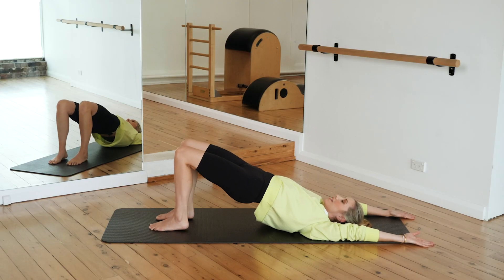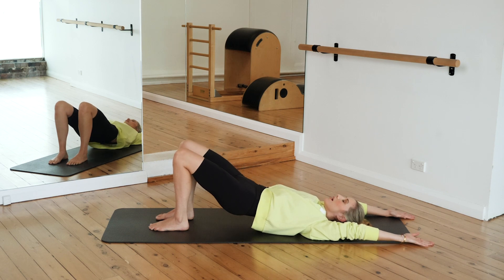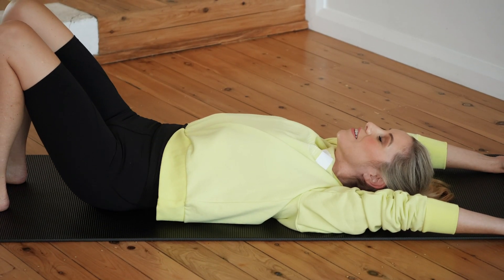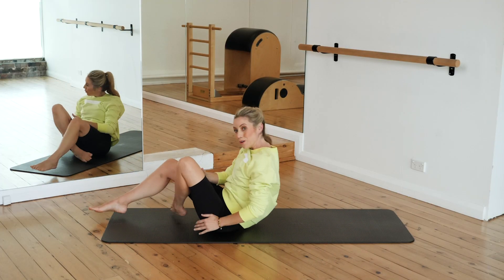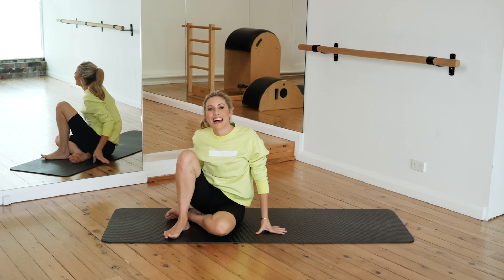Holding it up, drop your heels down and roll that spine all the way down onto the ground. That's a nice little warm-up or glute and hamstring burner that you can add to any of your at-home workouts, or just use to stay nice and mobile throughout the day.